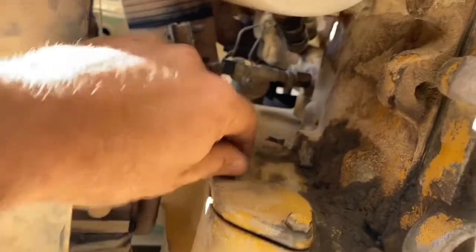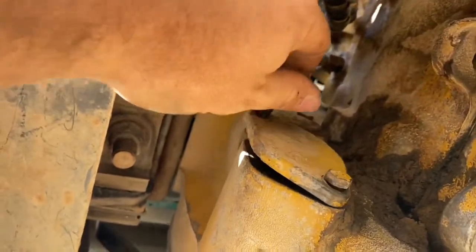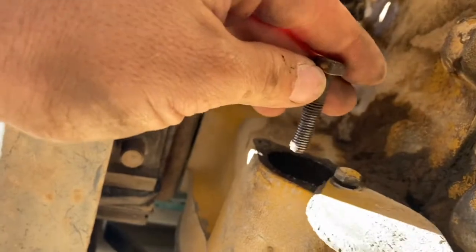To do all these adjustments we need to find the top center position for number one cylinder, aka top dead center compression stroke. People use the acronym TDC1. We are going to use one of those bolts that hold the plate on and insert it in the hole that the plug was in.